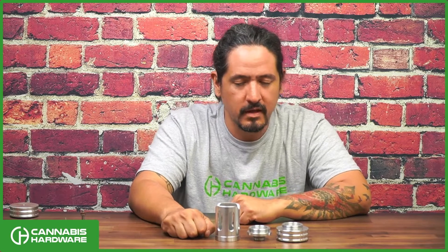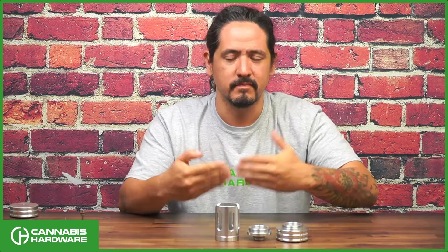Hey, I'm Chris from Cannabis Hardware, and I'm here to introduce you to the Hanger Heat Shield system from Cannabis Hardware. As you guys may be aware, there are quite a few heat stands in our lineup, whether legacy or current, and over the years we have tried to come up with a very efficient heat shielding system. I think we finally nailed it.